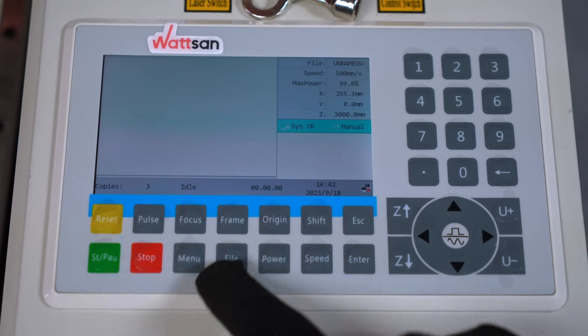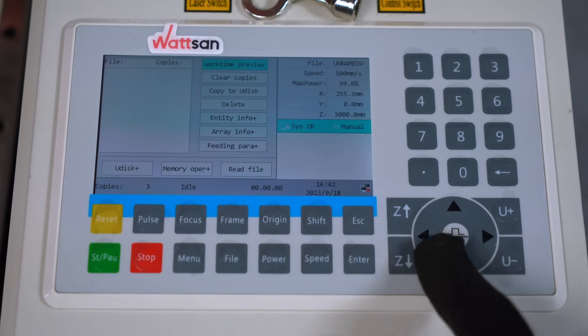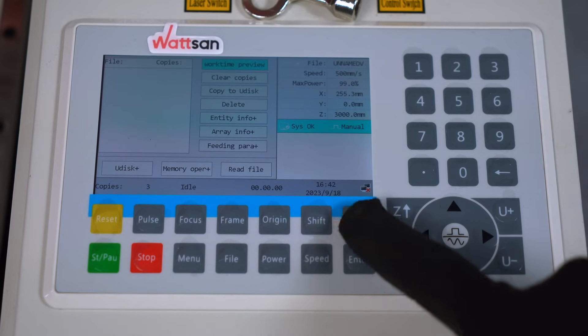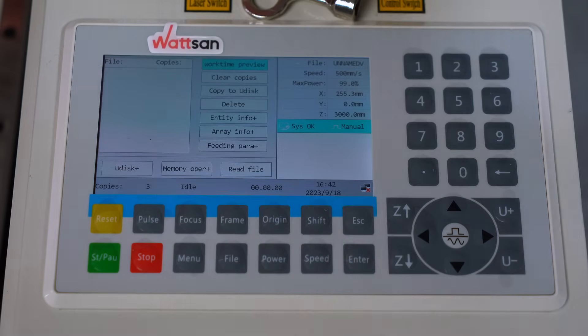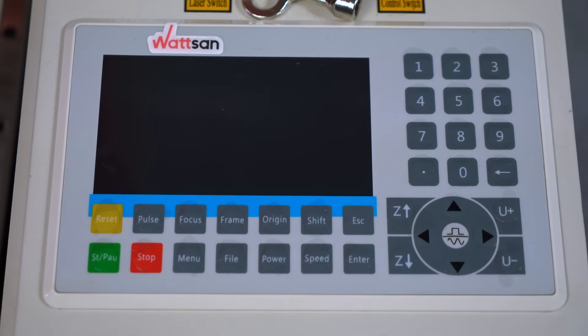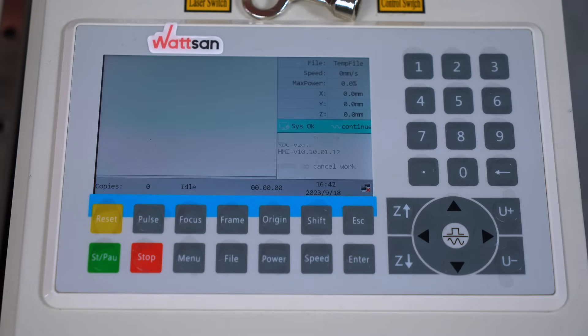Reset restarts the system completely. Start/Pause starts and pauses file processing — pressing this button once will start the machine, pressing it again will pause it, and pressing it again will resume it from where it was stopped. The Stop button completely cancels the current operation and returns the machine to the starting point.